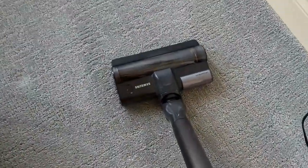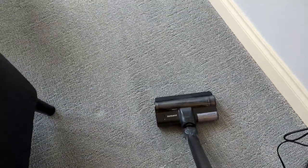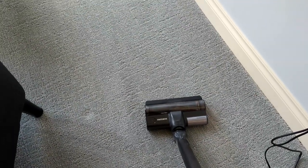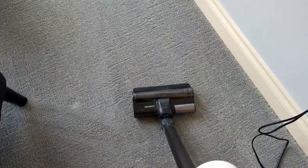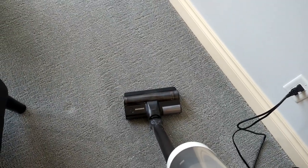One thing about this is the vacuum head is not that big. We have a central vacuum in this house that I absolutely love, but if I'm just wanting to vacuum around the table or pick up a little spill from the kids, it's kind of annoying to drag that out. This allows me to easily get everything I want without having to worry about it.